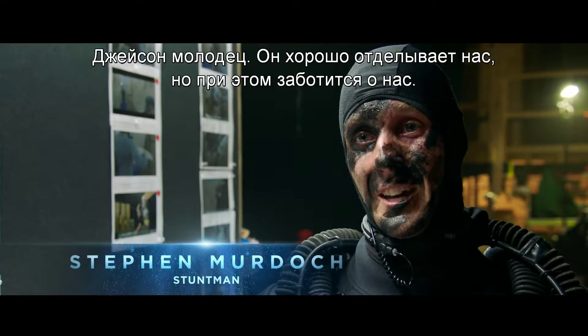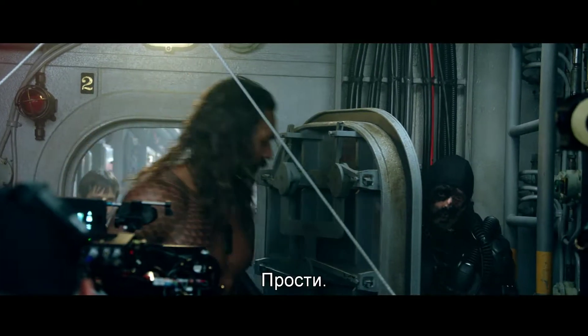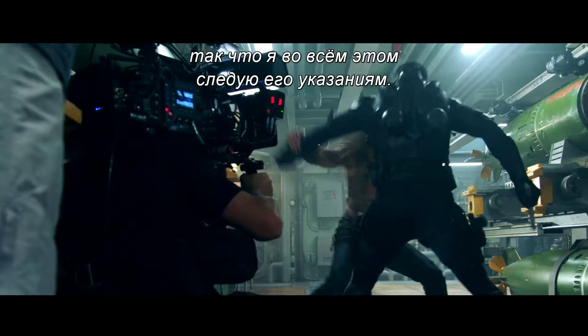Jason's great. He's really good with us and looks after us at the same time, because he's a big boy, so we make sure he gives us the right amount of strength but it doesn't hurt us. Jason's a pro. He's like an expert at hand-to-hand combat and things like that, so I just follow Jason's lead on that stuff.